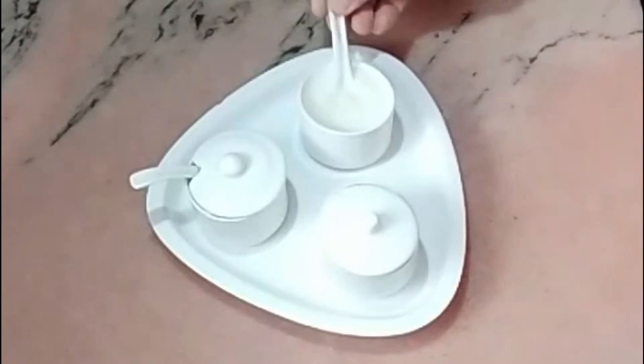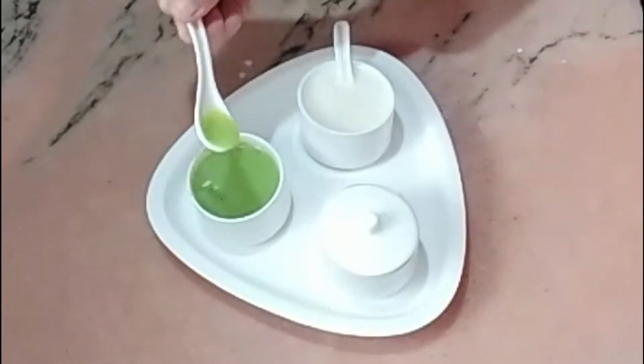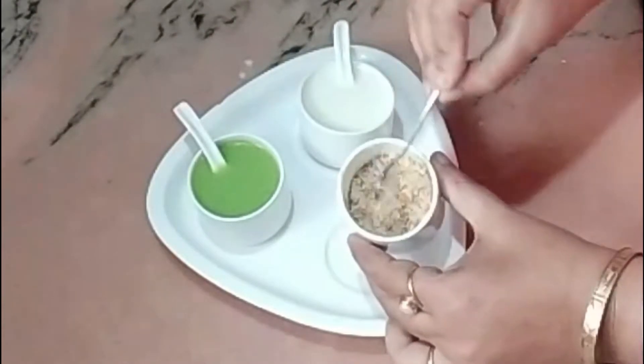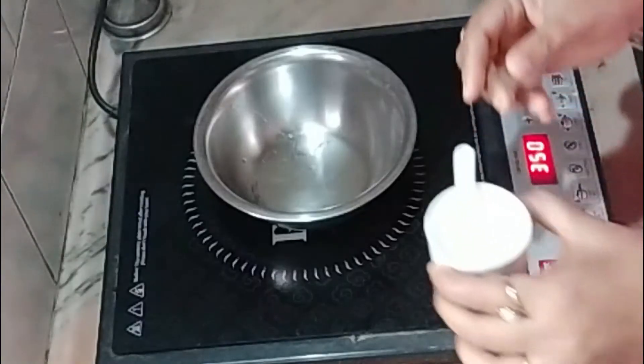I have taken one cup of raw milk. Second, I have taken one cup of cabbage juice. I also have almonds — I will grind them into powder. My almond powder is ready. So let's start making the face mask.